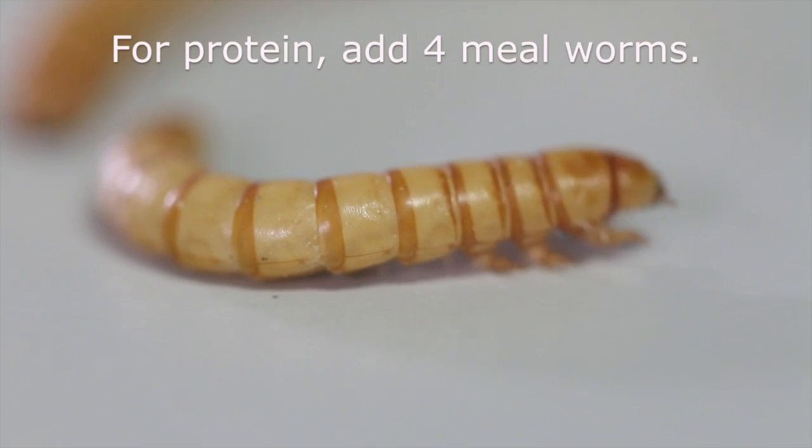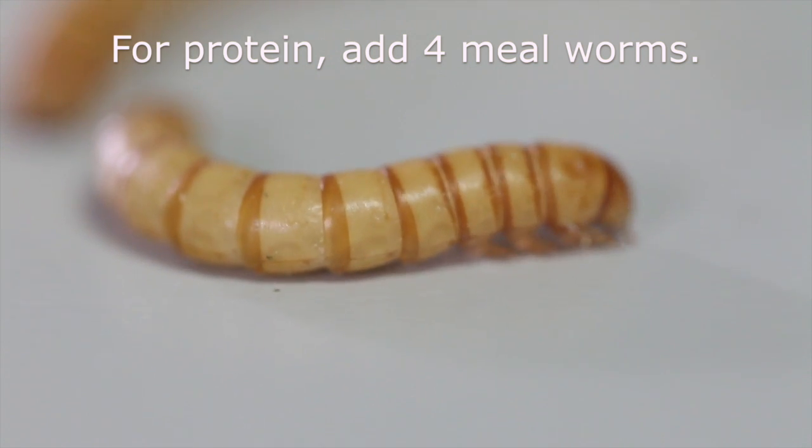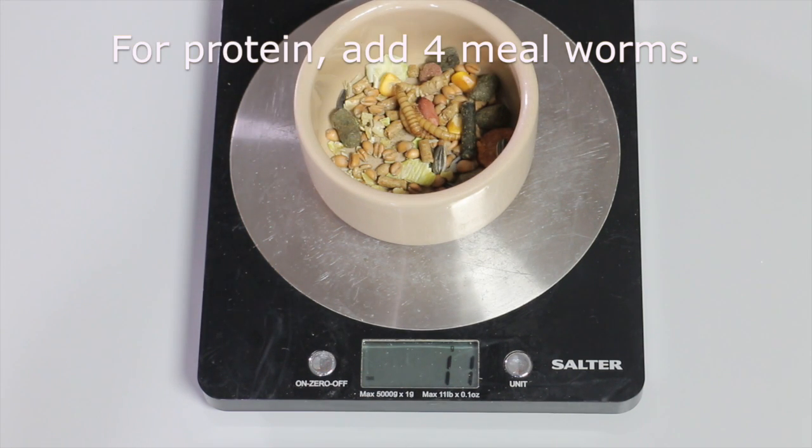Adding to this diet, I'm going to give four mealworms. This is going to provide extra protein for the hamster. The hamster is an omnivore, so it eats plant and animal meat, so we need to give it those mealworms.